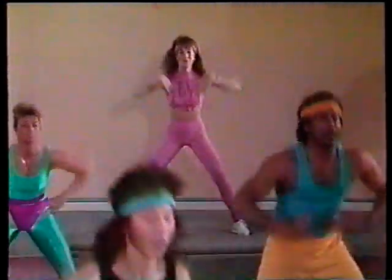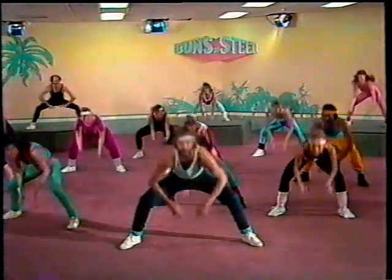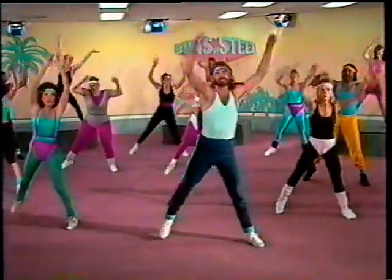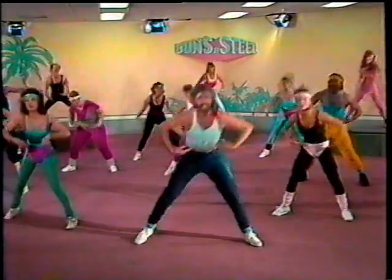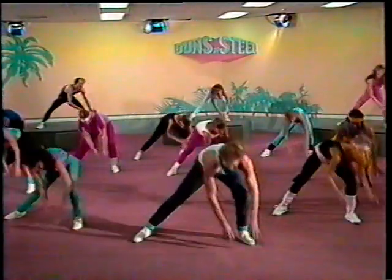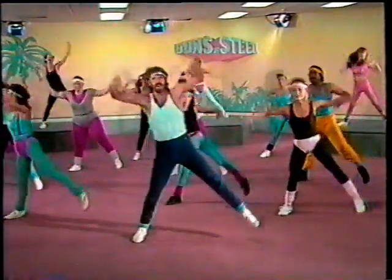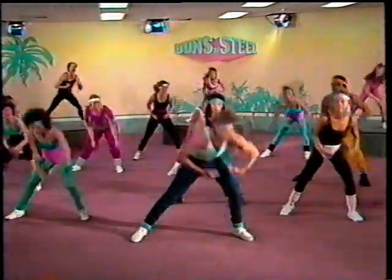We're going to go to one leg and up to the other side — four, three, two, one. Head up, reach it up. Lift that bottom leg. And up — four, three, two, one. Switch it. And up. Lift that bottom leg. Here we go — up. Four, three, two, one. And reach. Up.